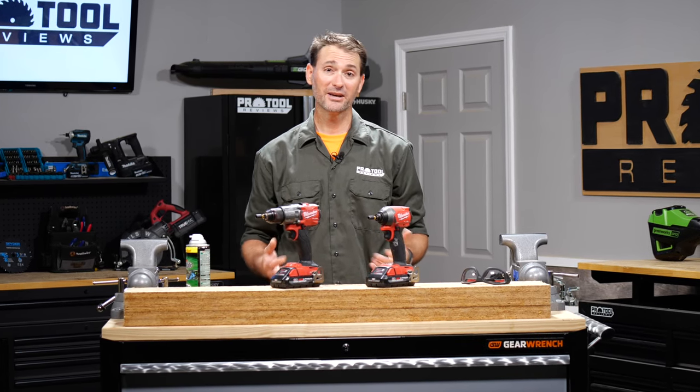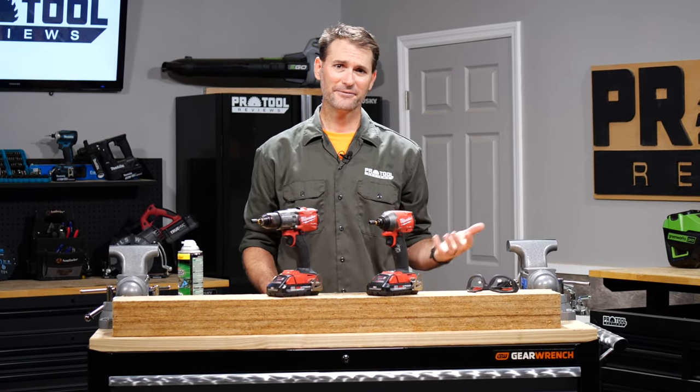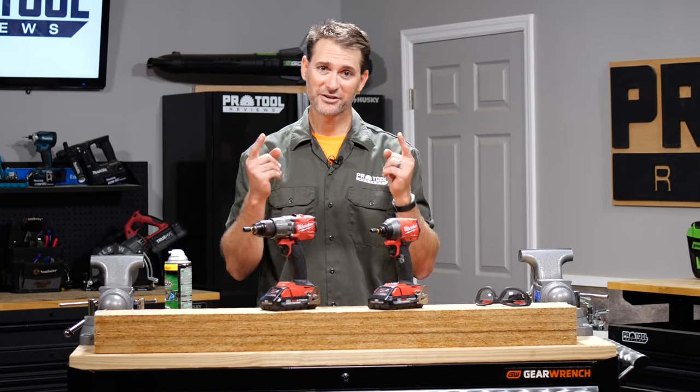I'm Kenny from ProTool Reviews, and one of the questions we come across pretty frequently is: what's the difference between a hammer drill and an impact driver? So we're going to answer that right now.